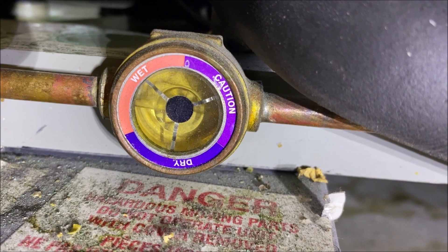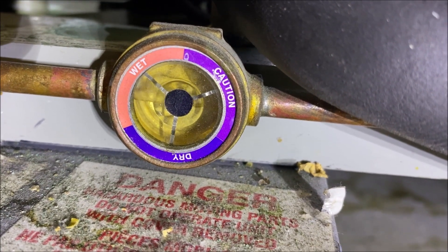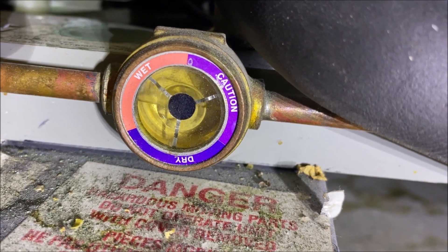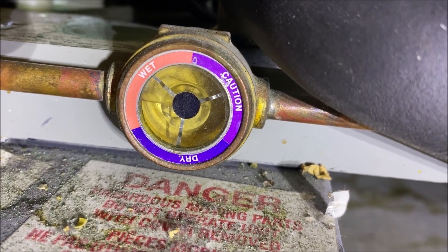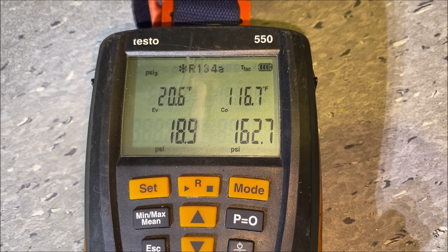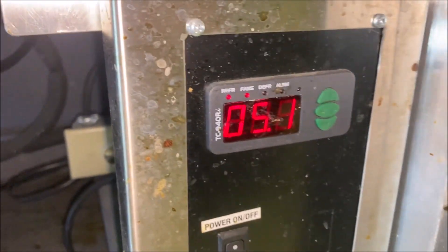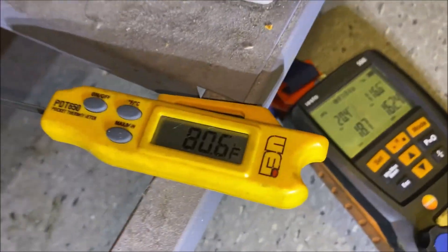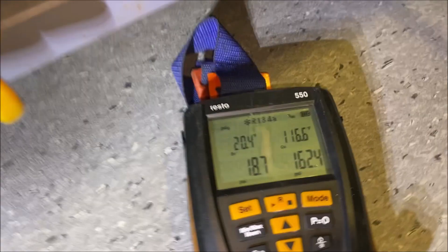First thing we want to do is fill our sight glass and check our head pressure. We don't want to start cleaning the condenser and all that yet because we want a before-and-after baseline. Our sight glass is full, our condenser saturation temperature is 116.7°F, our temperatures are dropping nicely in the unit, and our ambient is 80°F.